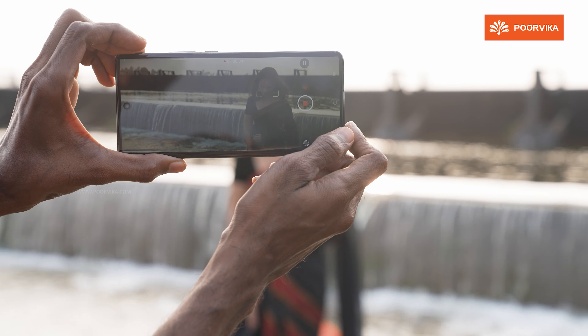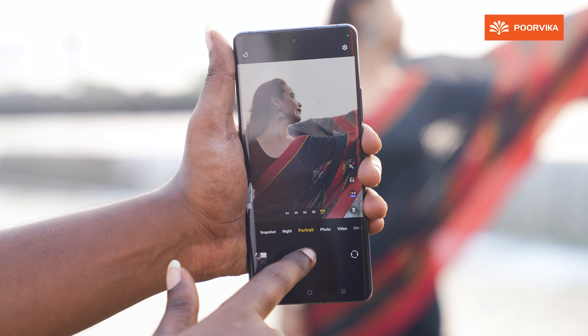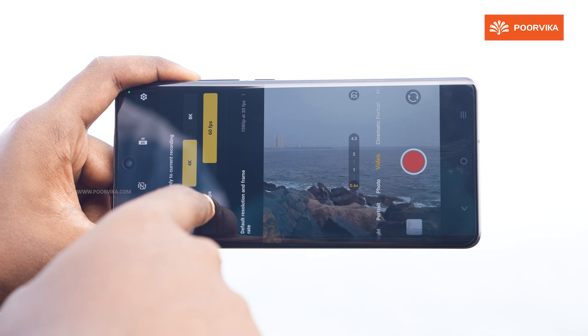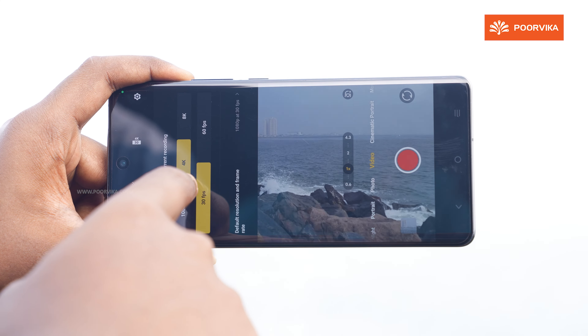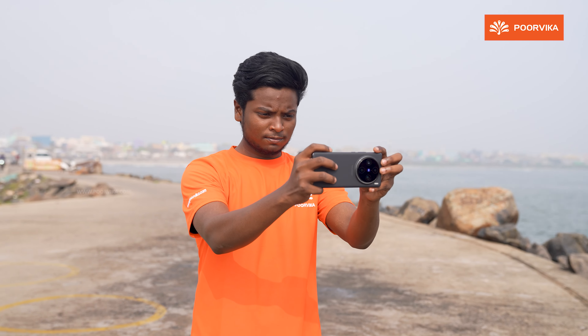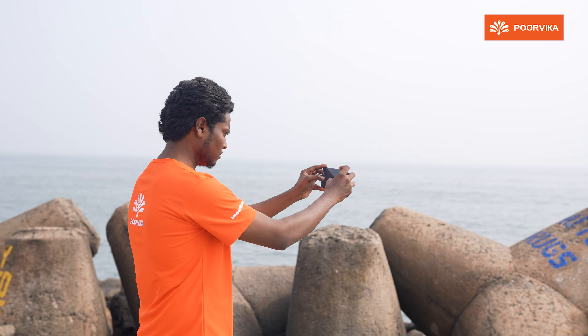Vivo X-series phones are known as camera-centric devices, and the latest X100 Pro is no exception. The camera setup includes a 50MP primary camera with Sony IMX-989 sensor, a 50MP ultra-wide angle camera, a 50MP telephoto camera with ZEISS APO certification, and a 32MP punch-hole selfie camera.